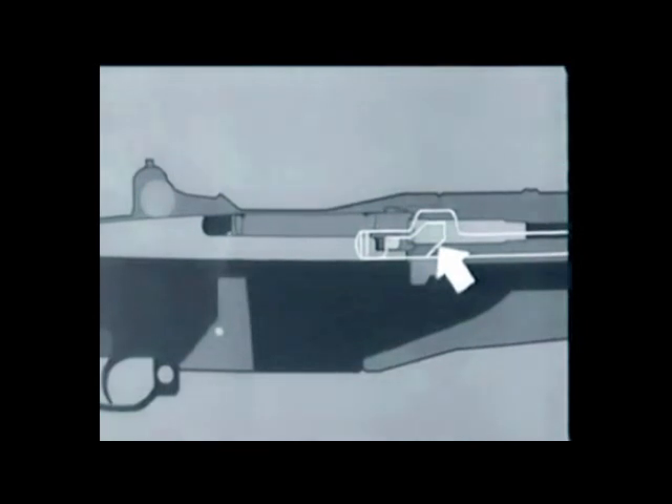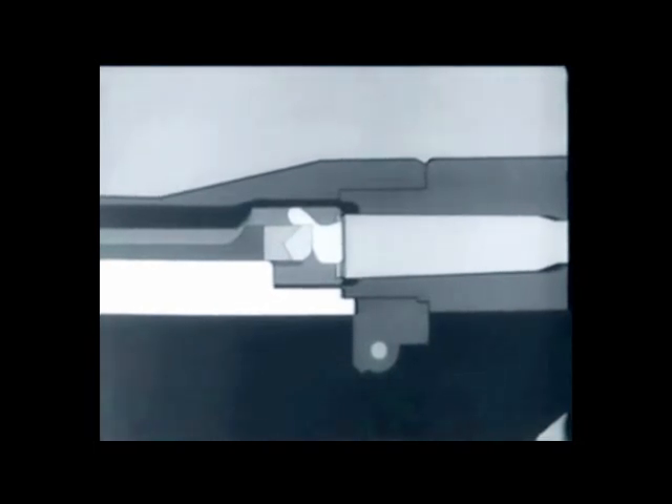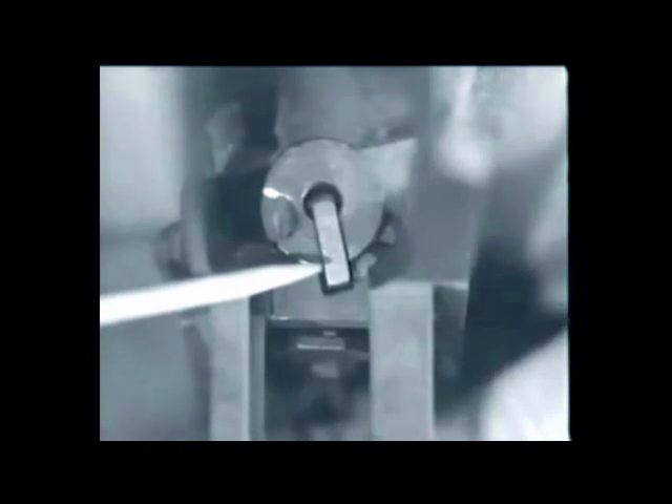Then the cam surface in the rod handle hits the operating lug. The bolt turns, unlocking the lugs from the receiver. The left operating lug cams against a small surface in the receiver, withdraws the bolt slightly, and breaks the cartridge case loose. This is called initial slow extraction. At the same time, the bolt camming lug is cammed out of its notch and forces the hammer away from the firing pin tang. This allows the firing pin tang to cam against the surface on the receiver bridge, withdrawing the firing pin from the bolt face.